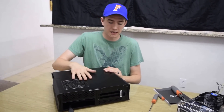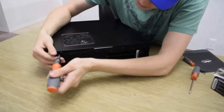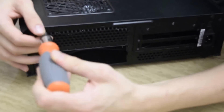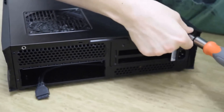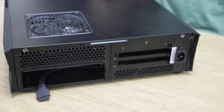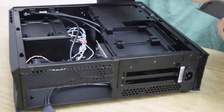I'm going to start by disassembling the side panel. The case just has two basic Phillips screws you need to take off.